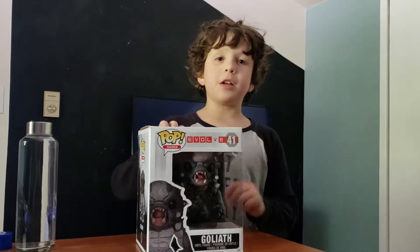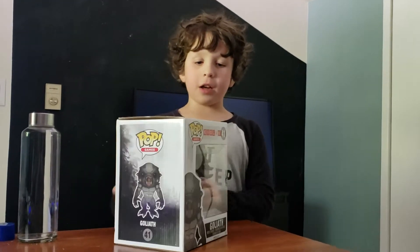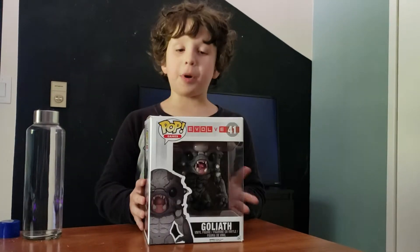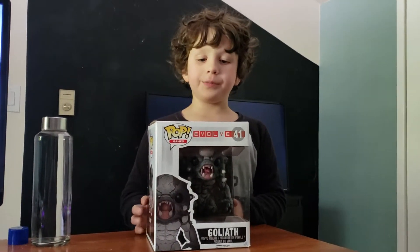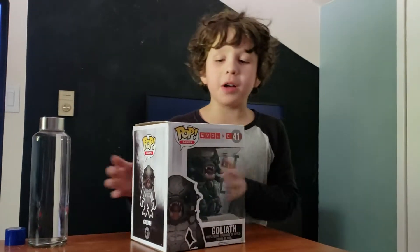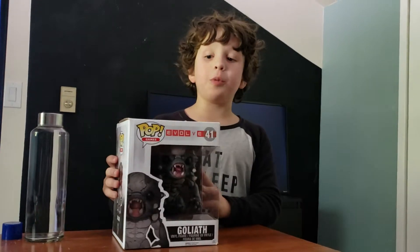Hi guys, this is Dead V Donuts and we're doing a Goliath Funko Pop unboxing review. I'm tired, that's why I'm wearing this. I don't have any questions. But this is much bigger than I thought it would be.